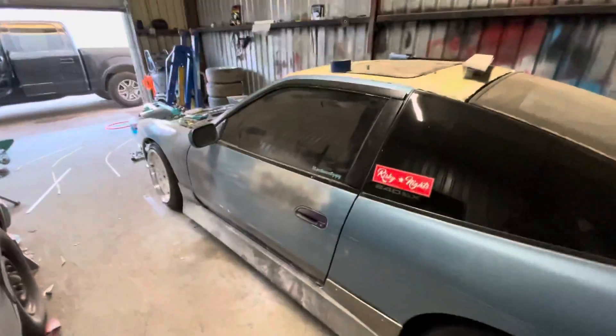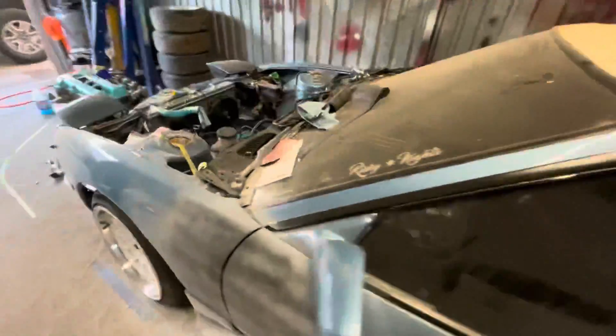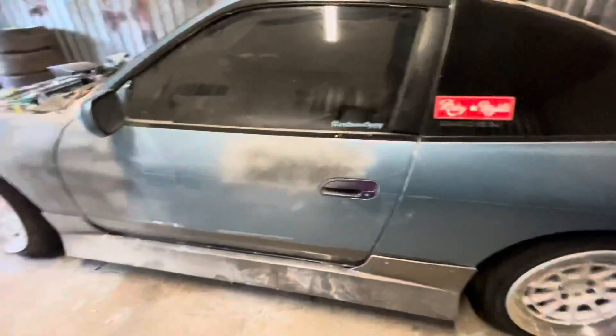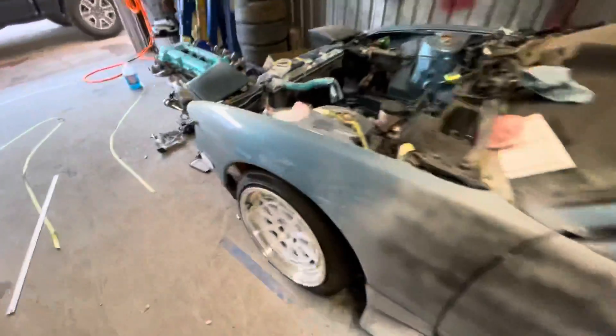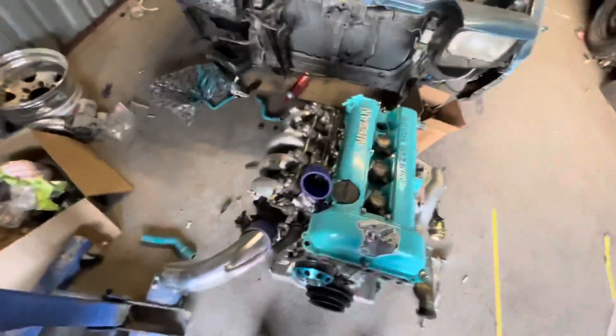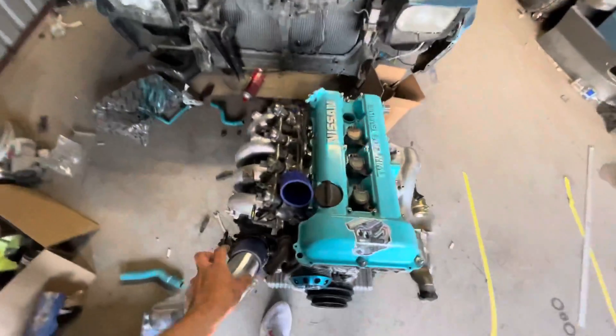Here's the 240 — as you can see the gap looks beautiful, still gotta block it out. The door opens and closes now like it's supposed to, so this side should be painted by the weekend. And here's the SR20 — we got the CX Racing intercooler piping mocked up.